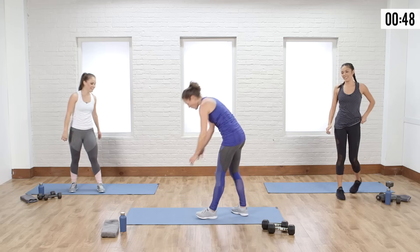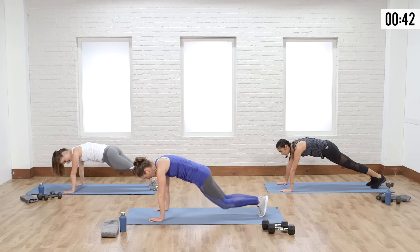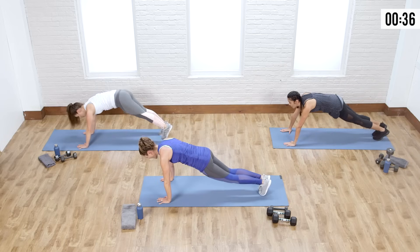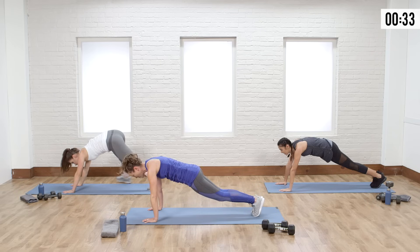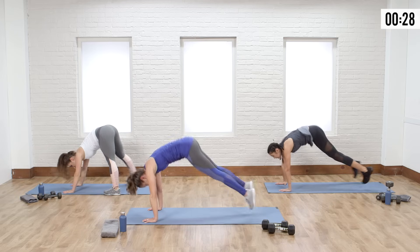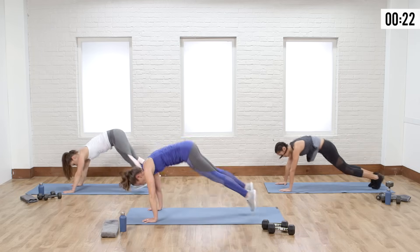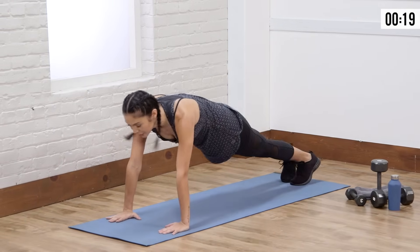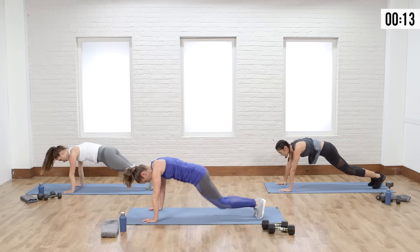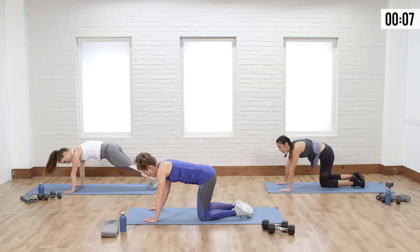Last one — let's go pike wide jump. Push-up position, feet out nice and long. Pike it in on the toes, pull the abs in tight, back out. Remember, keep those abs really tight when you bring those hips up — think about your core almost balancing you as you move into a handstand. Keep it light on the toes, keep your body light, weight on the shoulders and the abs. Last one — in, back out, and down. Stretch it out.